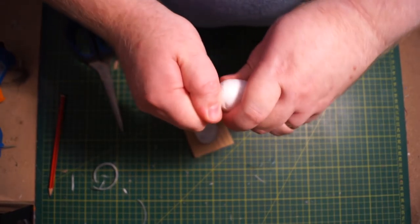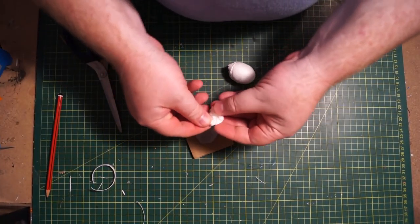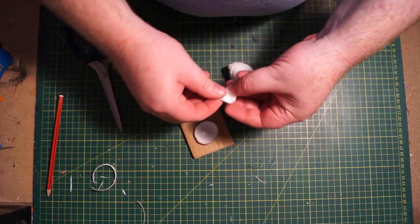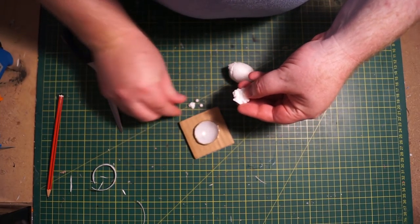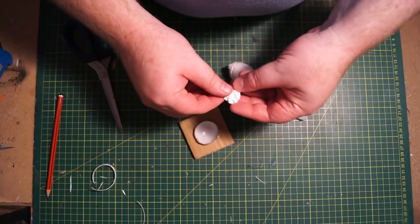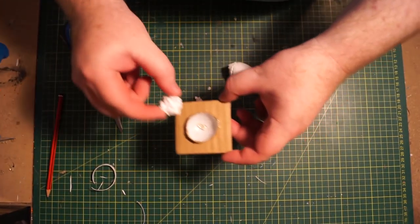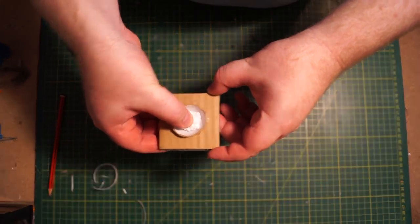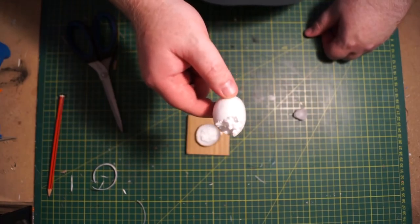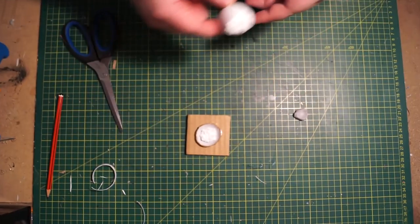Grab a polystyrene egg and rip off the top — don't cut it, rip it. Hot glue into the bottom of the fire pit and stick that broken piece down in the bottom. Hold on to the rest of the egg, you'll need it. Now it's ready for painting.